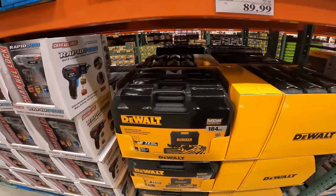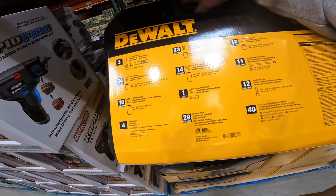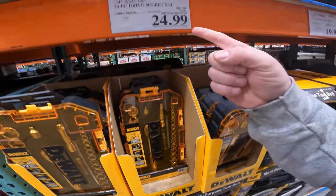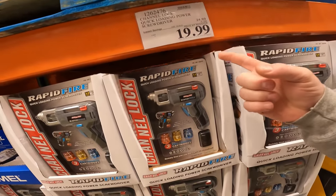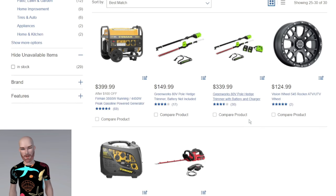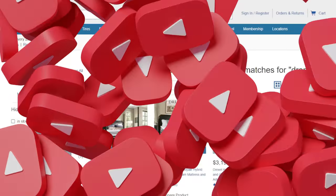Entire new DeWalt set in stock: $10 off, $89.99 for the 184-piece set with 72-tooth ratchet mechanics tool set — only 40 filler items. Five dollars off instant savings on the DeWalt 32-minute kit at $24.99. Also $5 off the rapid-fire quick-loading power screwdriver. Note: DeWalt is not available online — warehouse only. Channel Lock set is also warehouse only, as is the Dremel. Tip: get a Costco gift card to shop without a membership.